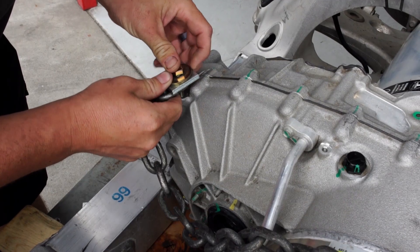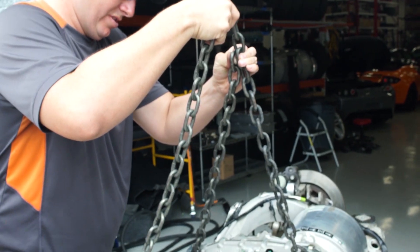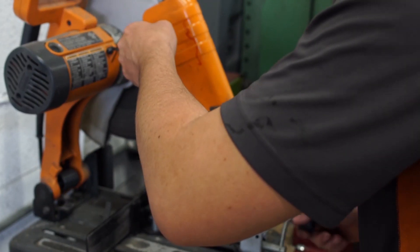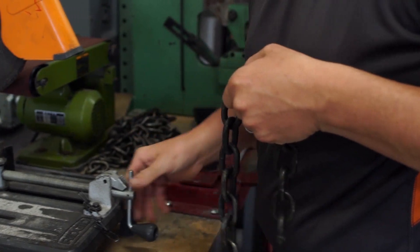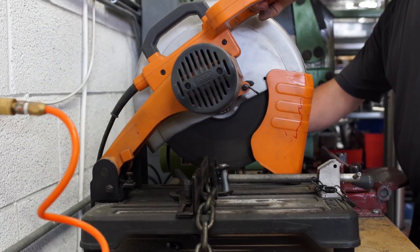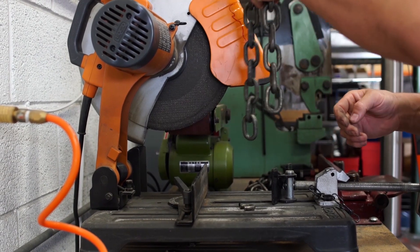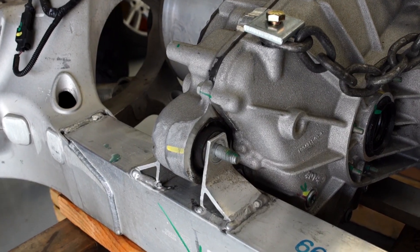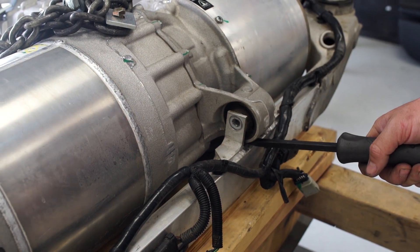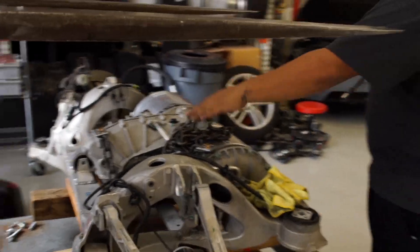When it was finally ready for disassembly, we connected chains at certain anchor points along the drive unit and measured them to their exact lengths and cut off the excess chain. Before we could lift it, we needed to remove the front and rear gearbox mounting bolts. After that it was time to hoist it off with our forklift, being careful and making sure it was balanced when lifting.